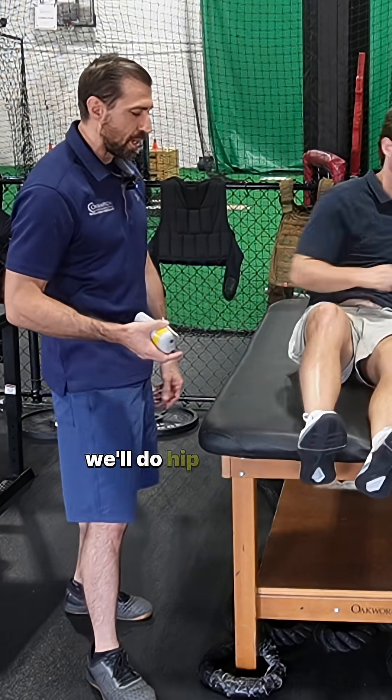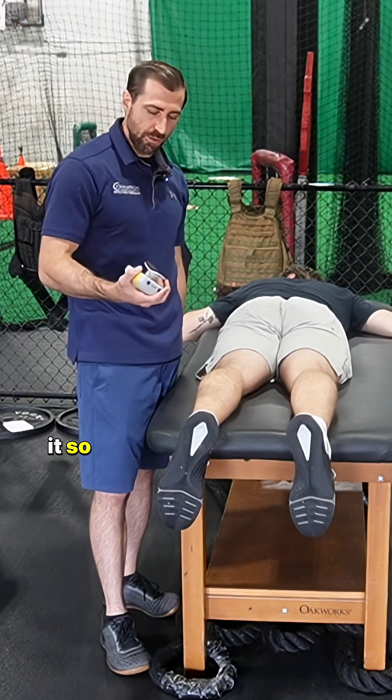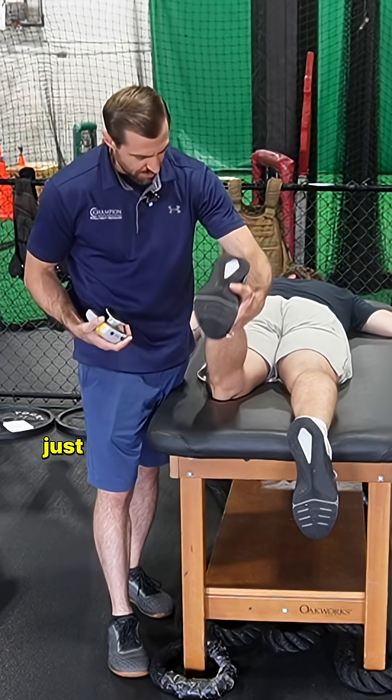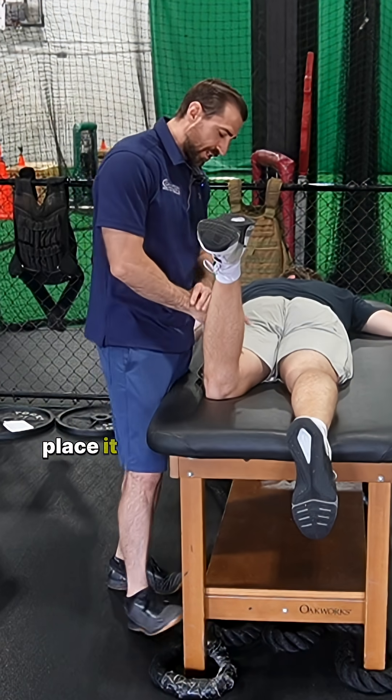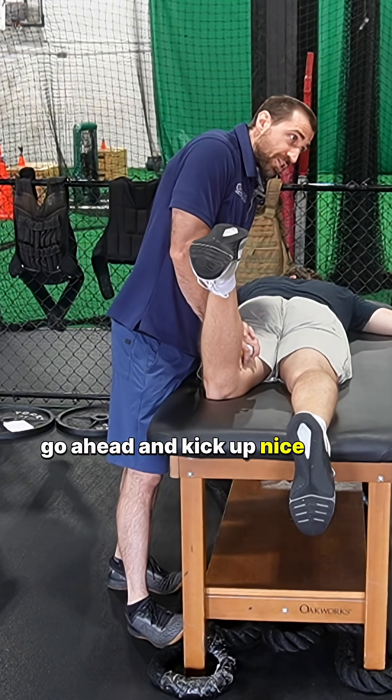From here, let's have you flip onto your belly — we'll do hip extension. There are a lot of ways to measure this, but this is how I tend to do it. We're just going to bend at the knee, just like so. I'm going to take the handheld dynamometer, place it at the hamstring right above the knee. From here, go ahead and kick up nice and strong to the ceiling, Jackson.